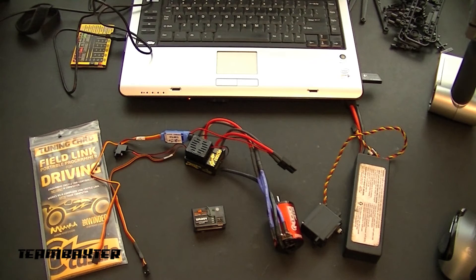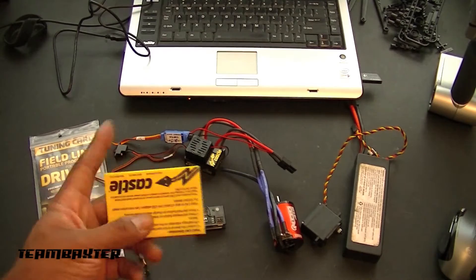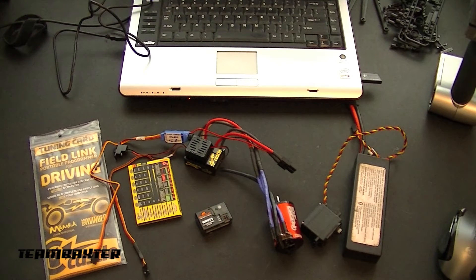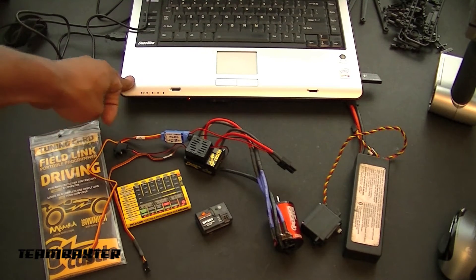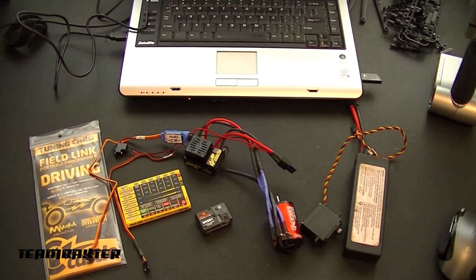So I'll be doing that now with the Castle Field Link — that's this card. It can be used in the field or at home. I never use it in the field; I never needed to. I keep it at home — it's not something I carry around with me. Pretty much set everything at home and I don't have much need to change it. It's basically just this programming card and a USB cord, which I already have plugged into an old Windows PC. This Windows PC's only purpose is to run the Castle Link software. We'll run the Castle Link software, get everything programmed up, and then give the electronics a test run before getting it installed.